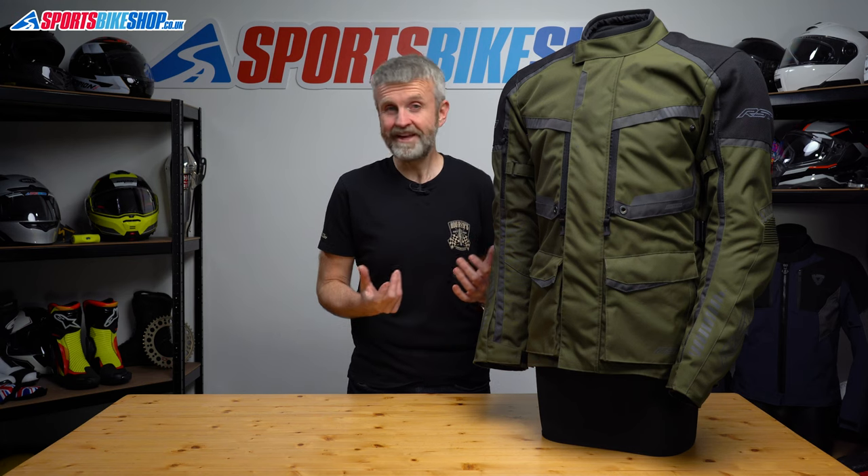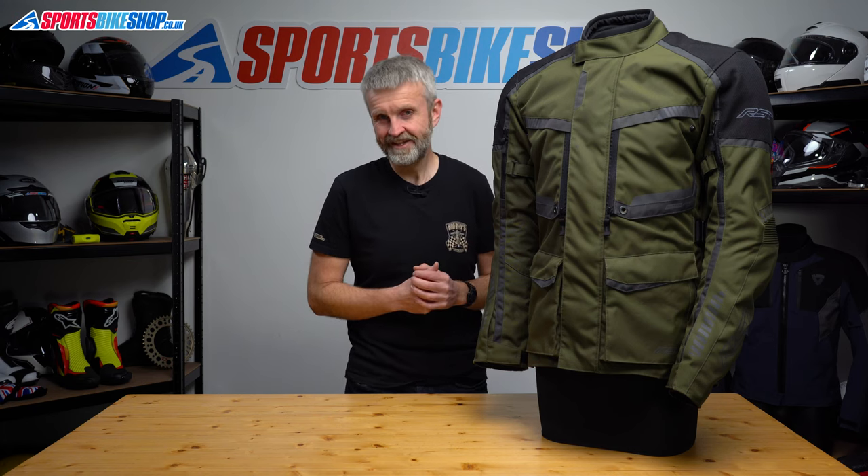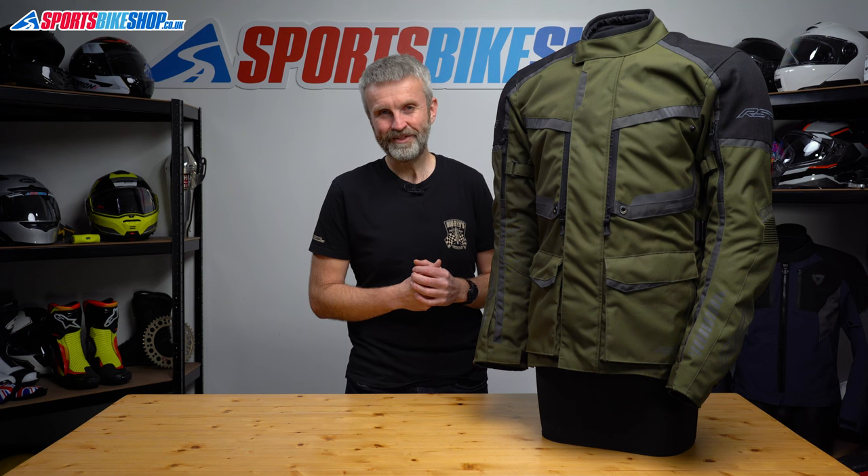I hope that tells you everything you wanted to know about the RST Maverick Evo jacket, but if there is anything you'd like to ask or to add then please pop a comment below. Thanks for watching.